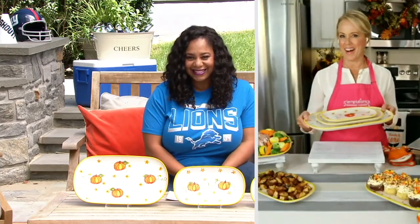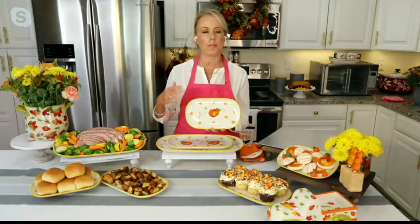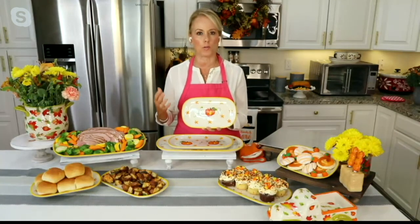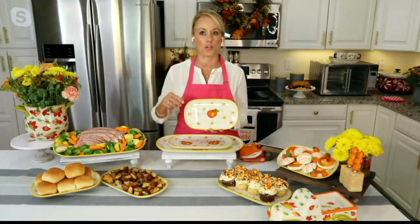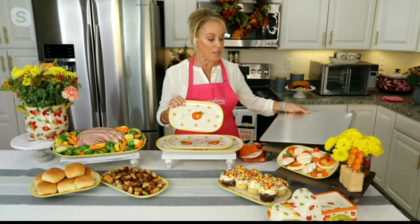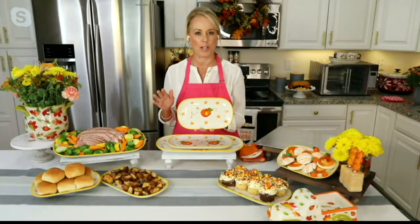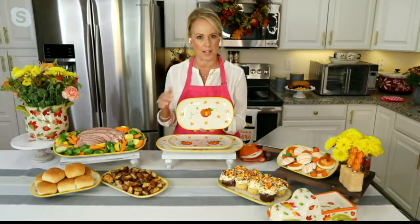Hi Lisa! It's so nice to see you again. I love a curated set. Come the holidays, come the new seasons, we're always looking for how are we going to serve? We grab a dinner plate or a cookie sheet. How about this fall, you ramp up your style and get three curated designs.